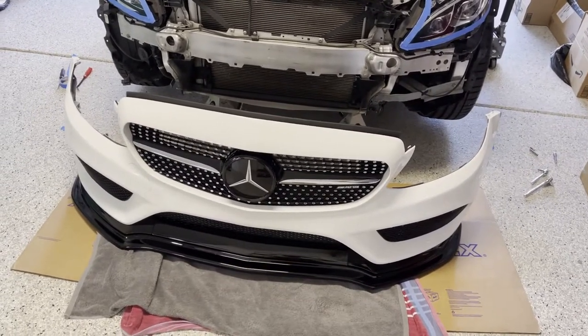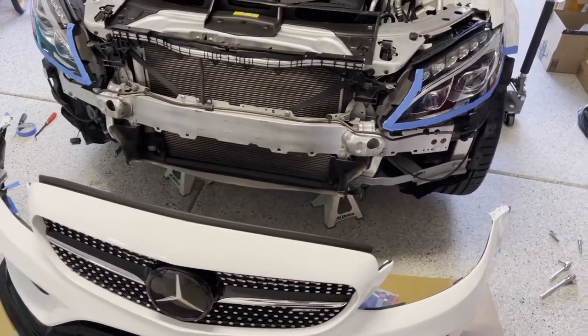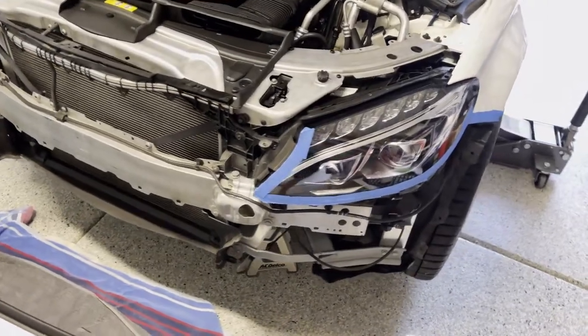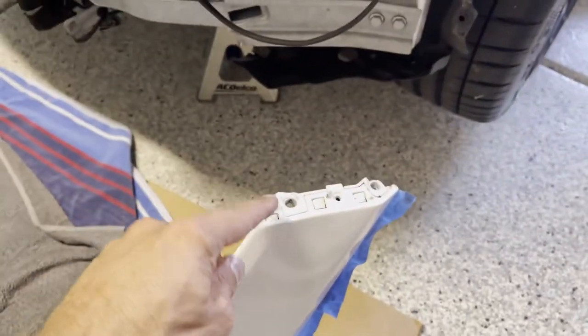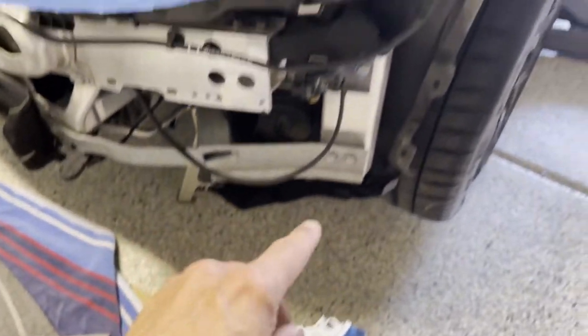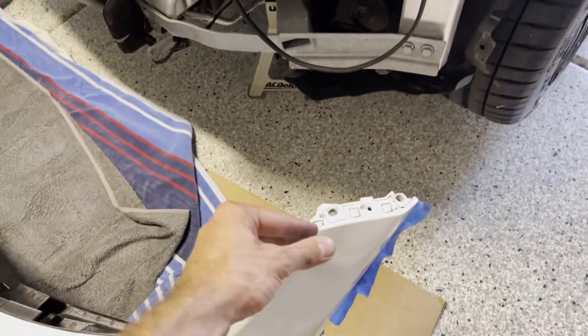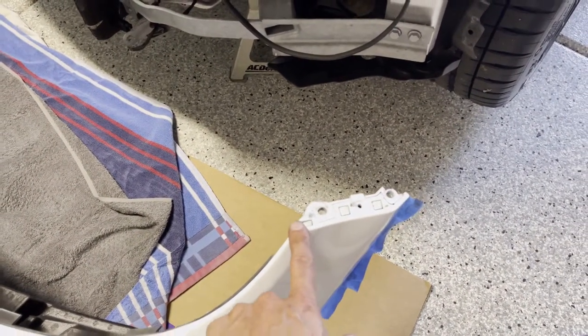Just like that, the front bumper has been removed — nothing complicated or scary about that whatsoever. Just be careful when removing the bumper: these two teeth basically locate up into the sides of the fender, so you want to gently move it downward first and then out, just so you don't break those teeth off.